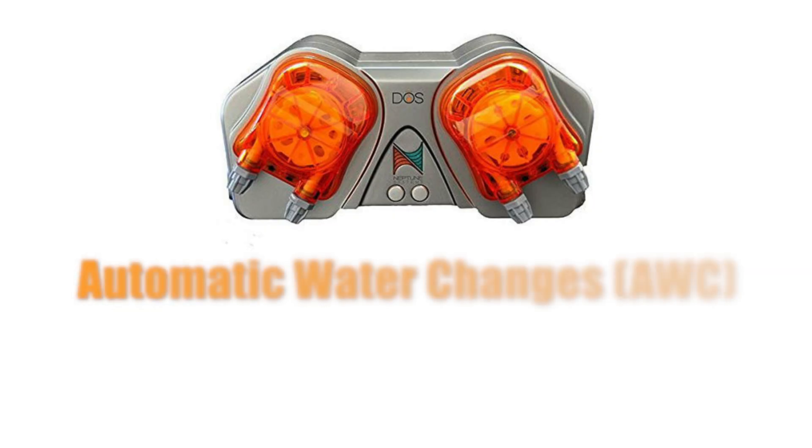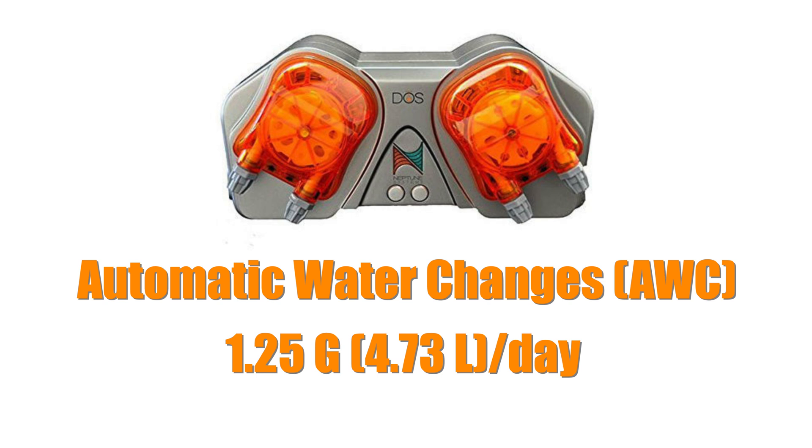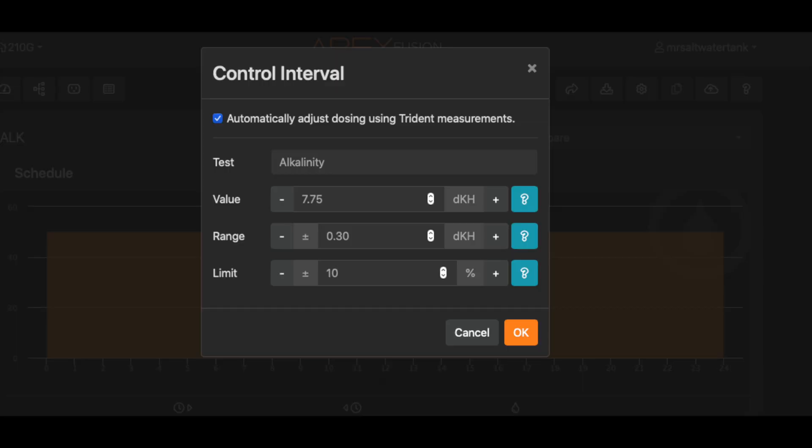Automatic water change is done through the Neptune Systems DOS. Water is removed and replaced in the tank at the exact same amounts throughout the day, resulting in a gentle water change that won't rock tank parameters. I like weekly 5% water changes, which equates to about 1.25 gallons a day. When the tank gets enough corals, I'll add a Trident to automatically test Alkalinity, Calcium, and Magnesium. Dosing of all three will automatically be adjusted based on Trident test results.